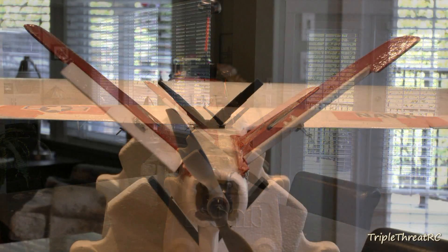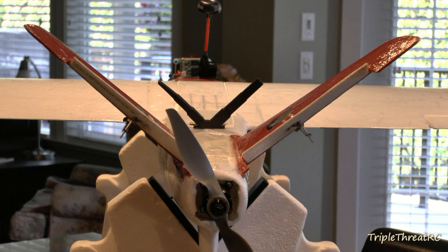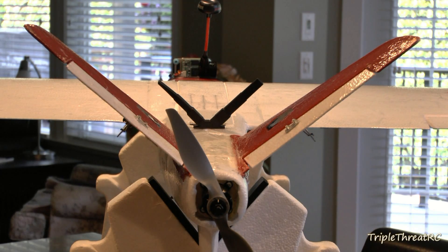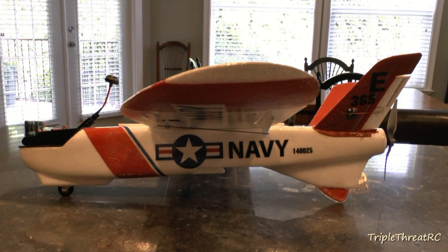Last but not least, thank you guys for watching — I really appreciate it. I hope you'll join me soon when we maiden this little plane, and until then, take care, happy flying, and bye-bye for now.